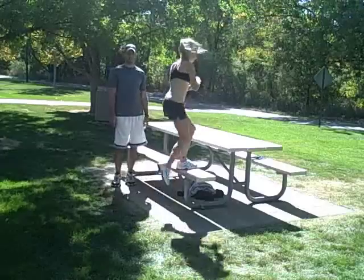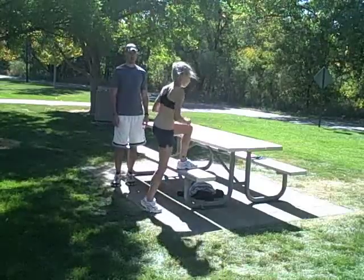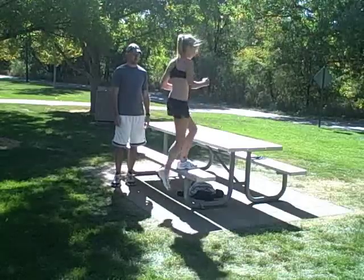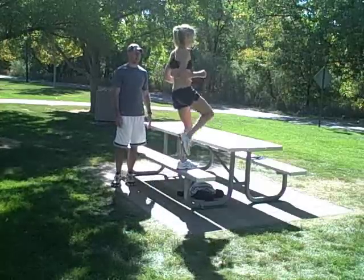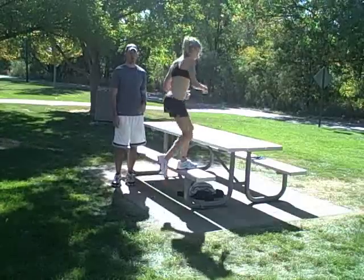And begin. Last round on the left leg. Looking good. How's it feeling? Feeling pretty good actually. Feeling your leg? Yeah. Heart rate getting up? Good. And rest.